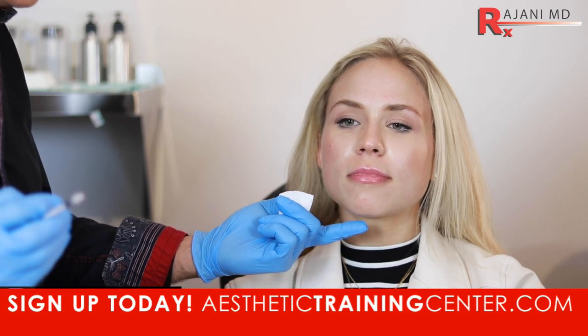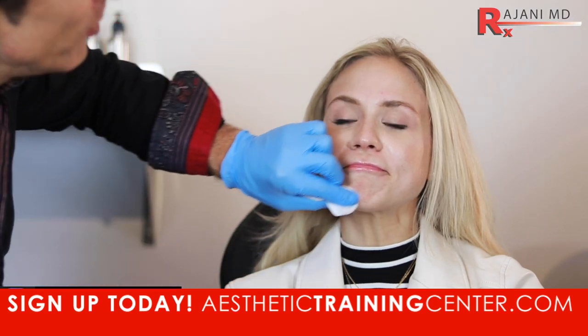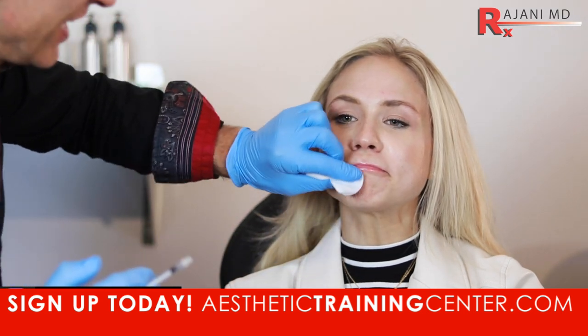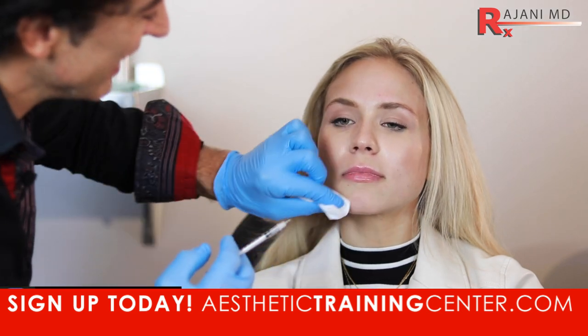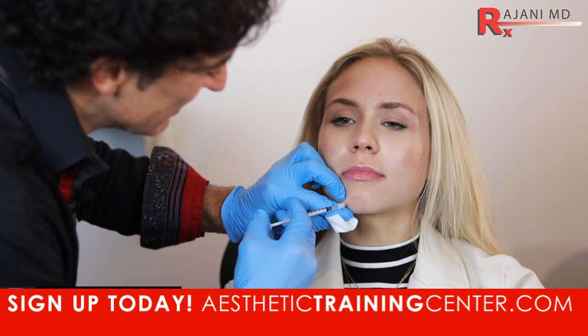Okay, so we're going to inject the mentalis here today. It helps prevent and stop the peau d'orange. So just tense that up — there you go. Peau d'orange is right out of Quebec, Canada, probably originally from France, right? Relax. We can't get anyone upset here — the French would be upset. So let's inject here.